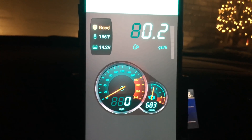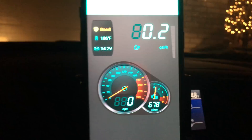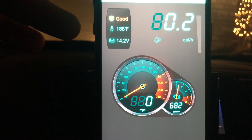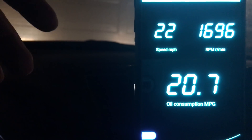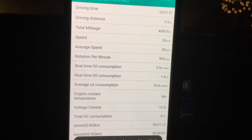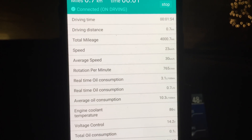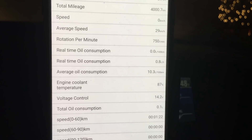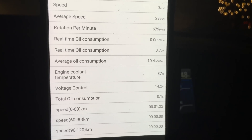Now that I've successfully connected the app to the scanner, and the scanner is connected to my vehicle, you can see the type of information I'm getting. It's telling me a lot about my battery, vehicle engine temperature, and if I have any issues. There are other settings — I'll choose HUD, and here you can see it's going to tell me my speed. Right now I'm not driving but it's showing some speed, so we'll see if that adjusts. There's also driving time, driving distance, total mileage, speed, average speed, real-time oil consumption, and coolant temperature — it's really giving you a lot of information about your vehicle.